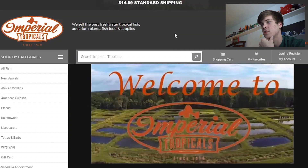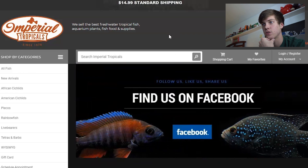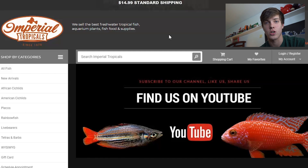Welcome back to another episode of Carson's Aquatics. Today we're going to be doing something new, something I've never done before — ordering some fish online. We're going to be ordering from Imperial Tropicals. I have never used them before and I'm not sponsored by them in any way. If these fish are sick or dead, you guys are going to see it.